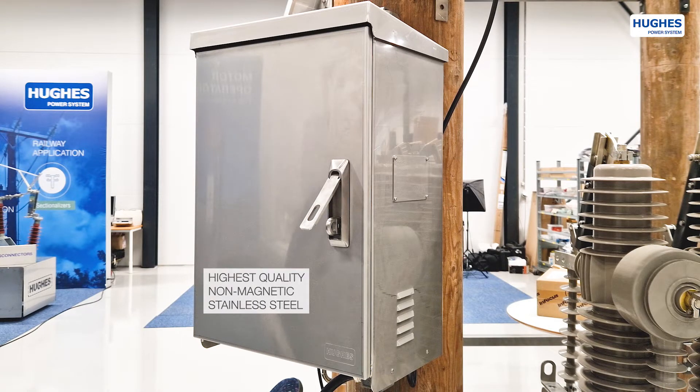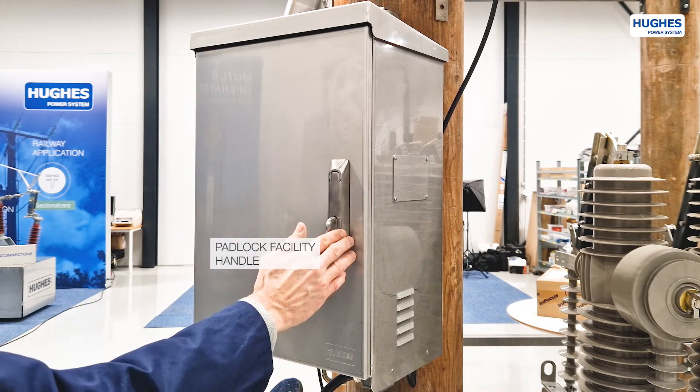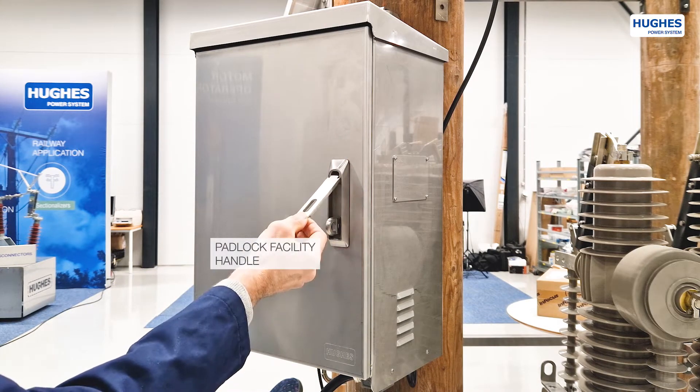The external cabinet is made of the highest quality stainless steel. Thanks to its non-magnetic properties, it completely eliminates the occurrence of any kind of corrosion, including electrochemical corrosion, over the entire life of the cabinet.